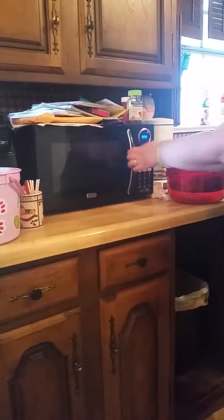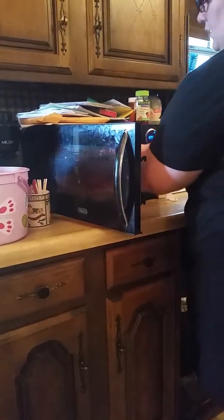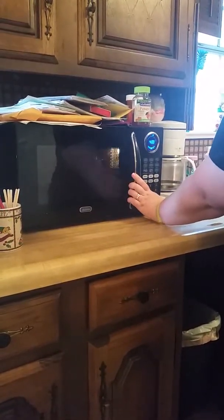It is pretty mixed in. We are going to add it. This will take about anywhere from 10 to 12 minutes depending on your microwave, how high or how hot it cooks.